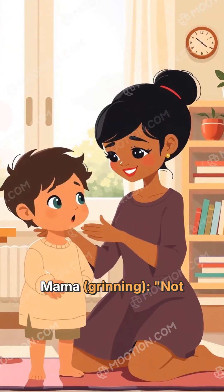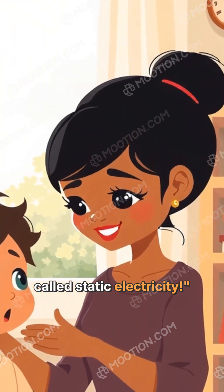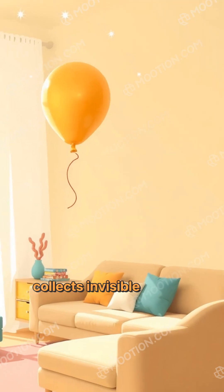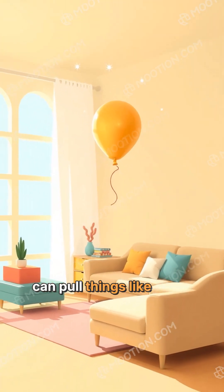Mama grinned: 'Not magic, sweetheart.' Zoya had just learned that when you rub a balloon, it collects invisible electric charges. Those charges can pull things like paper or hair toward it — like a magnet.